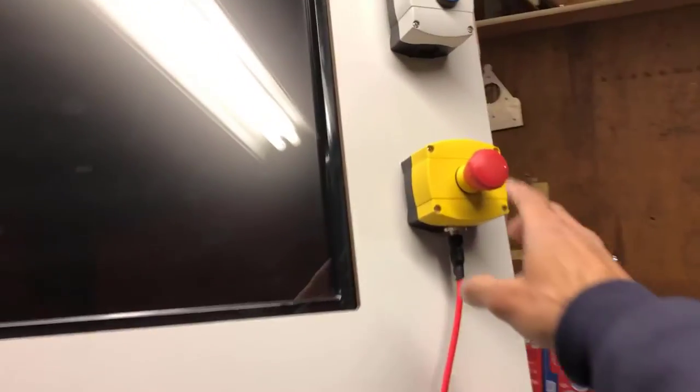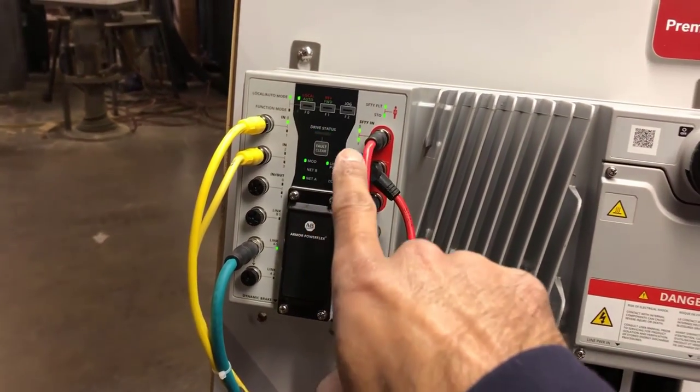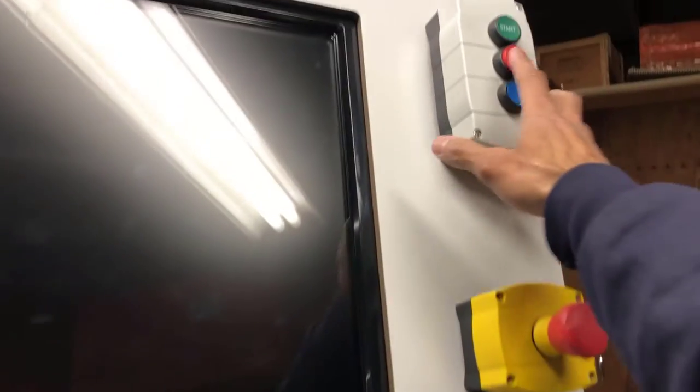I'll go ahead and reset my e-stop and clear the fault, then start the drive again. After I clear the fault you can see that my statuses are all green again, and I'll go ahead and start the drive one more time.